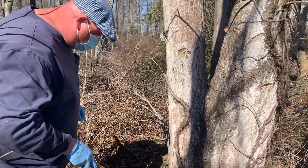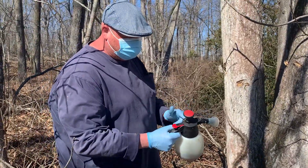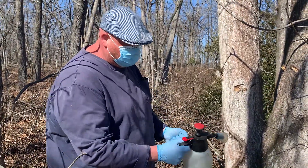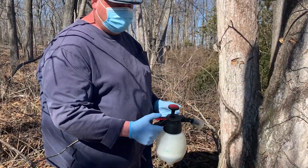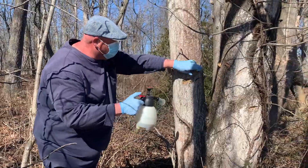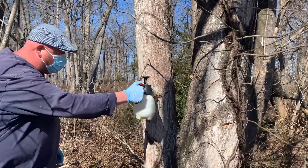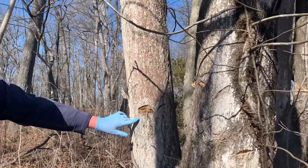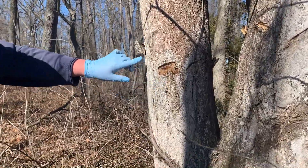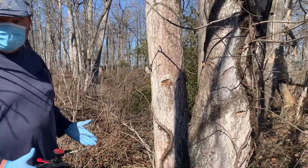So once you've made your cuts, you're going to want to take your herbicide — this is Crossbow — with gloves, long sleeves, and all your appropriate personal protective equipment. Then you just want to apply a little bit of that herbicide into each cut. You do that for every cut all the way around, and that should do it.